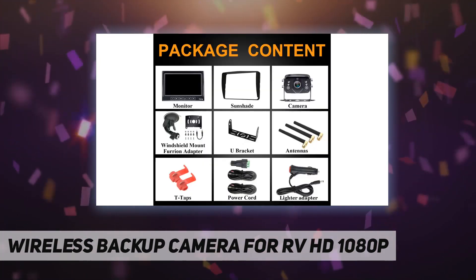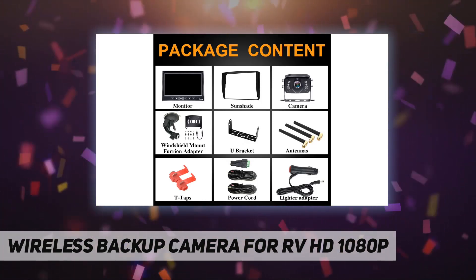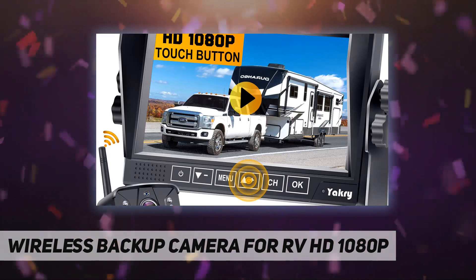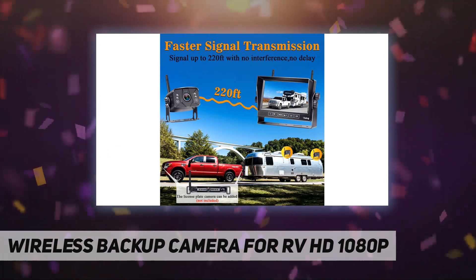It is easy to install. The HD 1080p touch monitor can be mounted on the windshield using the included windshield mount. The monitor is directly powered from the cigarette lighter socket or ACC, and a charger adapter is provided in the package.